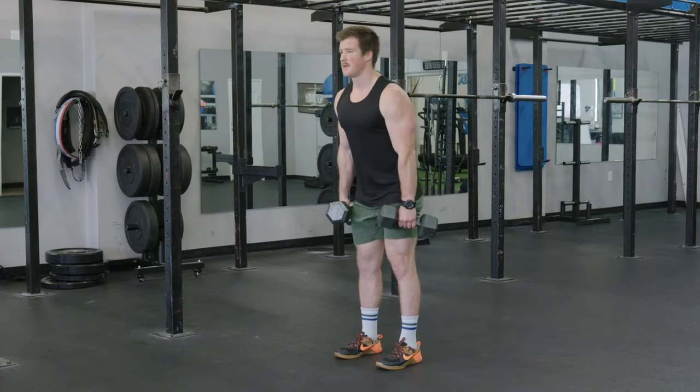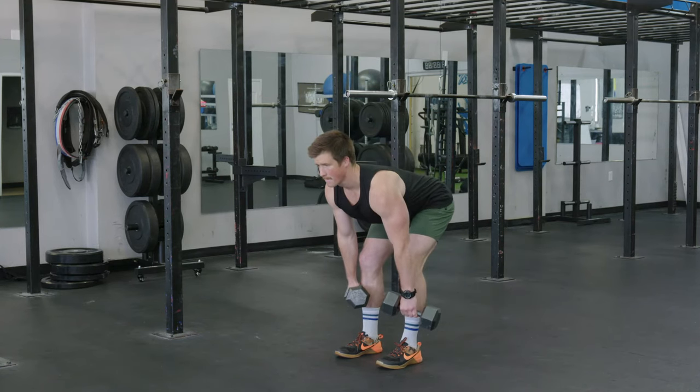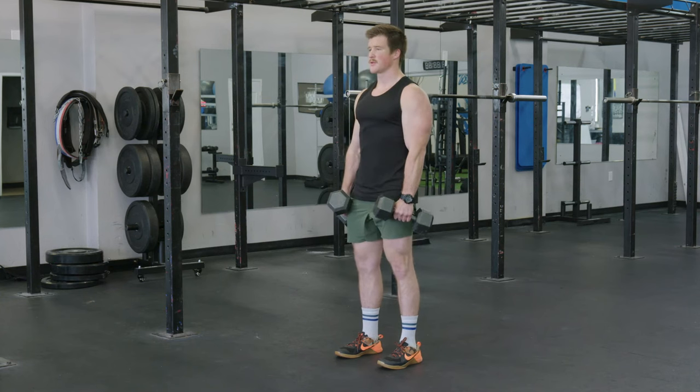Again coming down, knees stay back, pull through, and squeeze the glutes.